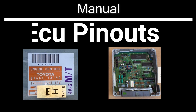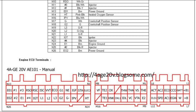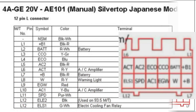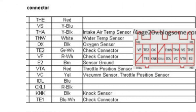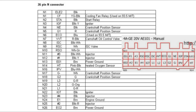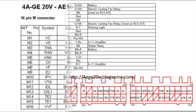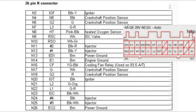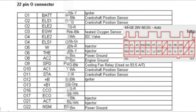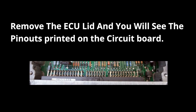Finally, it's worth noting that the ECU pinouts between the automatic and manual ECU are different. That means you can't take an automatic ECU and plug it in to replace your faulty manual ECU. I won't cover all of the pinouts in this video, but if you pause the video you can reference them as required. One handy thing I also learnt was that if you remove the lid of the ECU, quite often the pinouts are printed on the circuit boards.